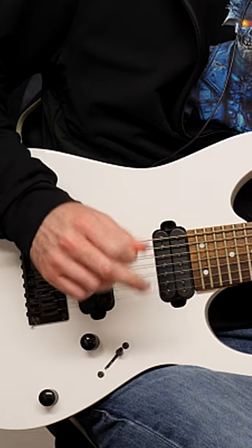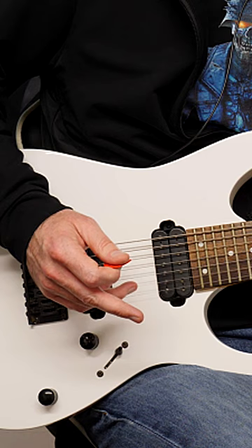You will be able to shred if you do this. If you're a fan of rock and metal and shred guitar from the 70s, 80s and 90s, click the link — you'll get everything you need, including a daily practice plan.